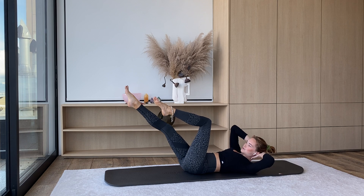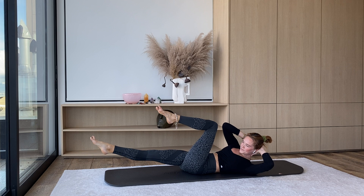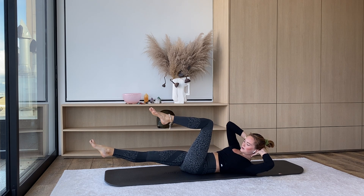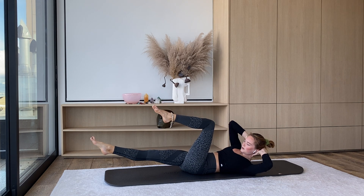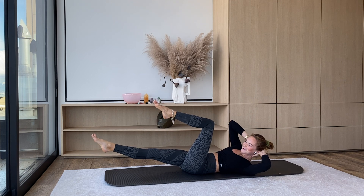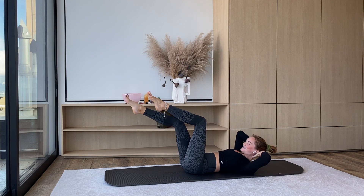Right elbow is going to go to the left knee and we're going to hold this bicycle crunch. Right leg is going to go long. From here we're just going to pulse — tap, knee to elbow. For four, three, two — two more — two, one. Squeeze, hold, knee to elbow. Inhale, switch.